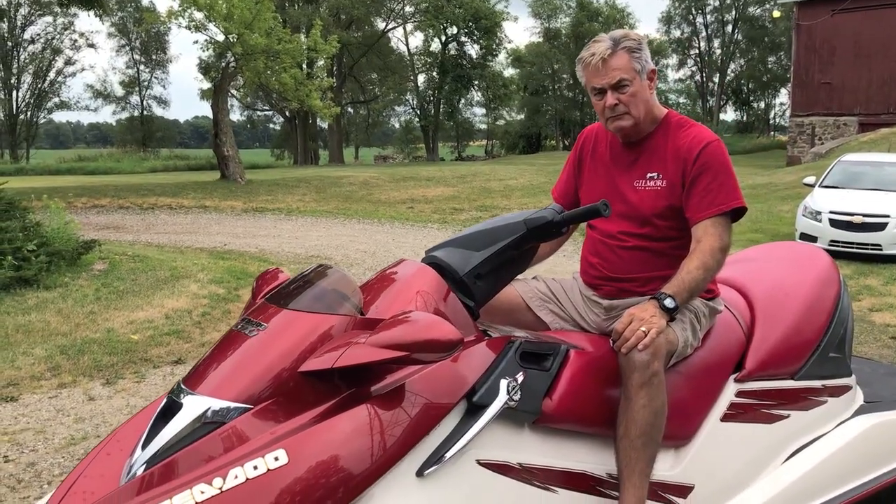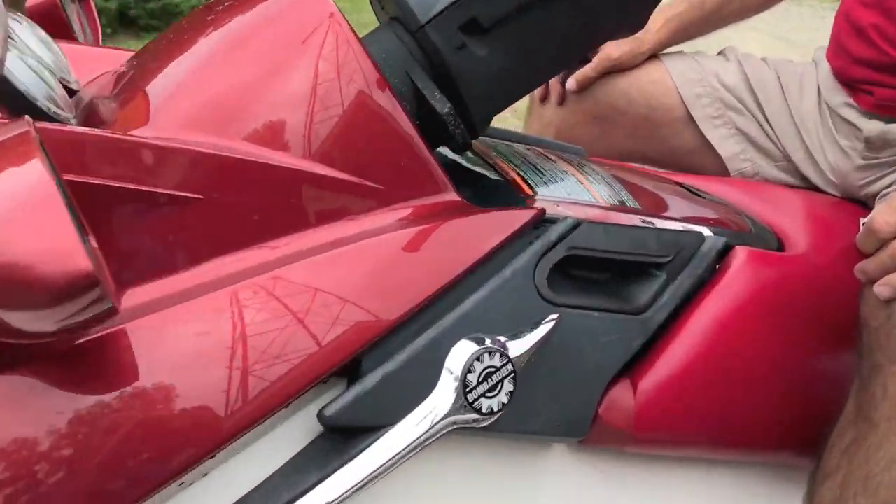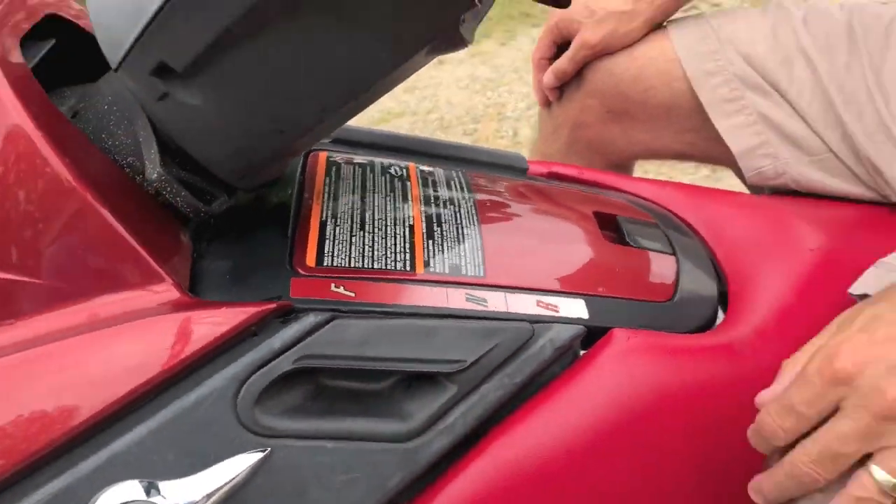Hey YouTubers, Mike Borders with the Mike Borders Channel — thank you for watching. Today we're talking about jet skis. We've got the jet ski out of the water for a different maintenance item, but since it's out on the trailer I want to show you one thing. Have you ever wondered how your thrust reverser works — basically your entire impeller housing, how does that jet ski actually go into reverse? I'm going to show you exactly how it does it. We're working on a 2003 Sea-Doo GTX DI direct injection, and here is the shift lever: forward, neutral, reverse. Let's hop to the back.